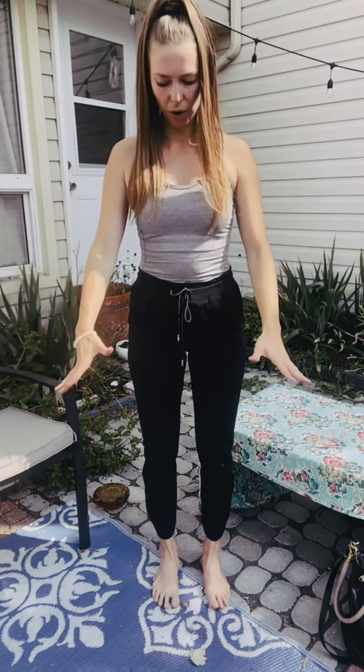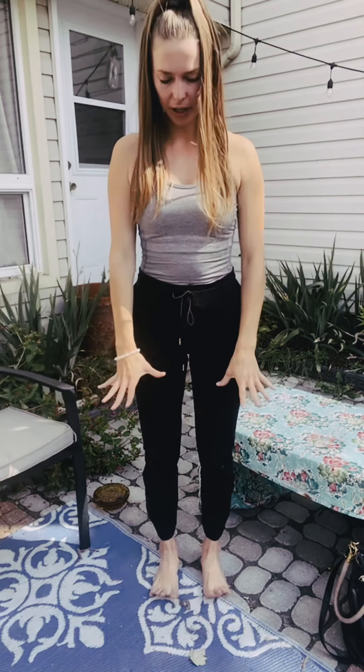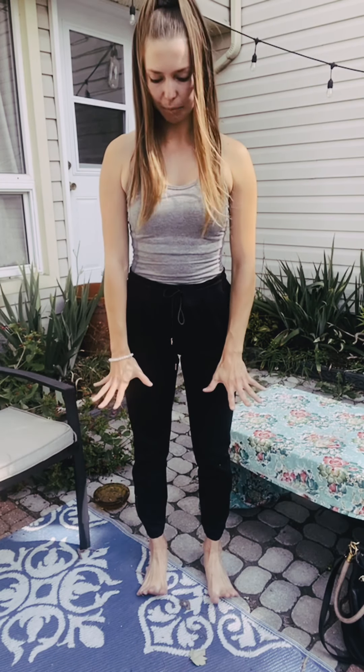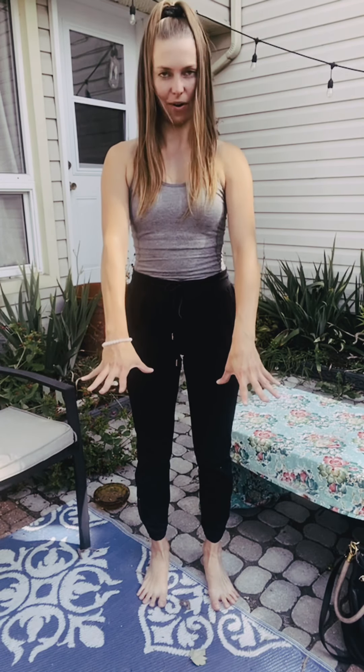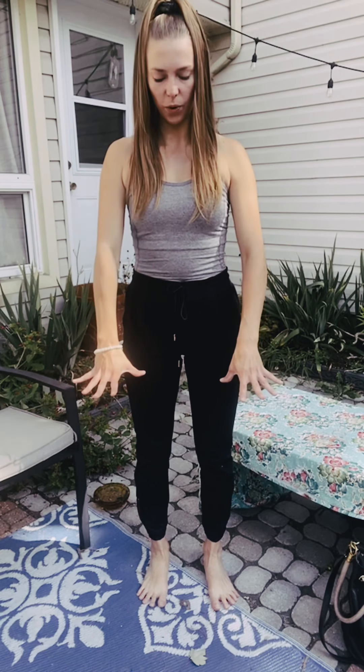Now what we're going to do is have our feet hip-width apart. Take your toes and spread them really nice and wide, and then plant your toes down and rip your toes into the floor or the ground.